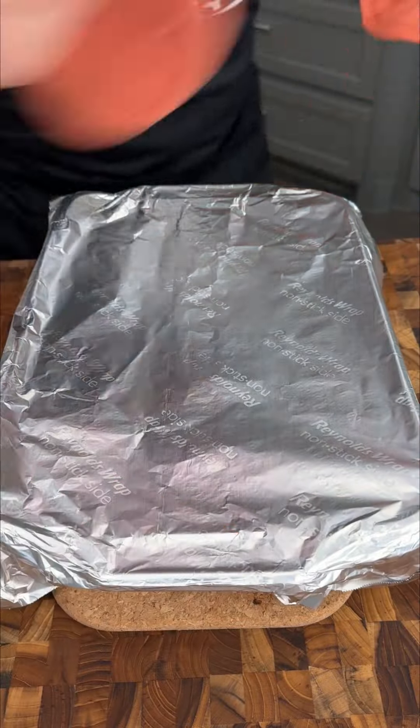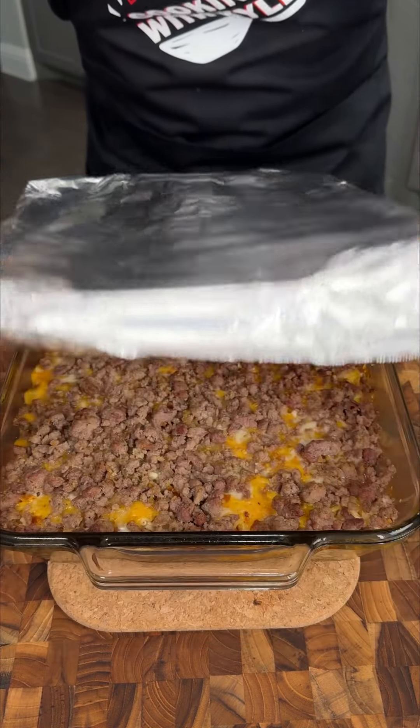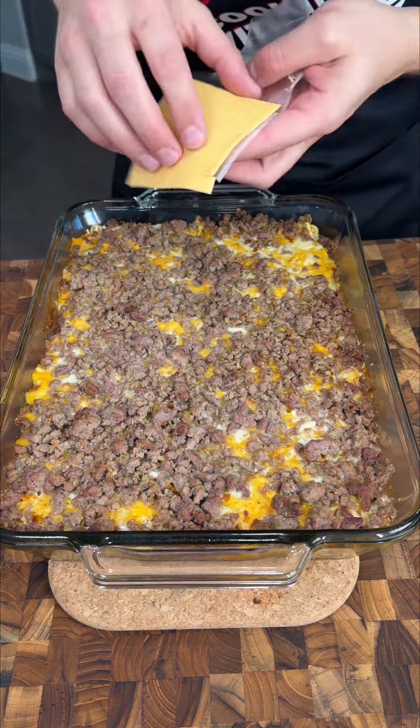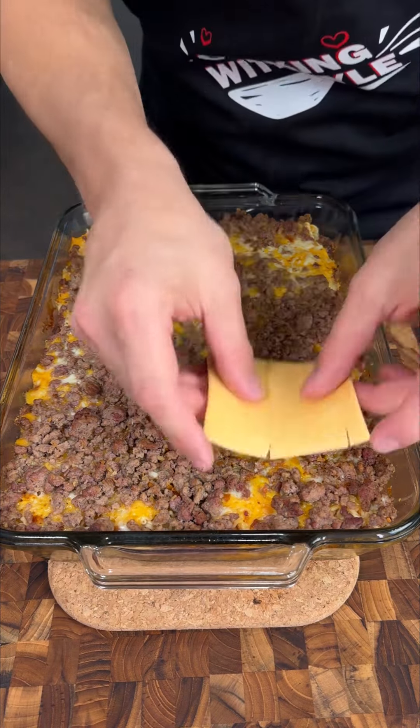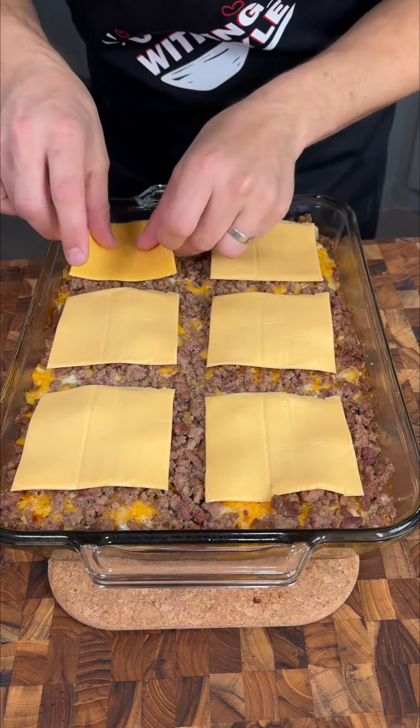We let ours cook for about 55 minutes to give the noodles a little extra time. Let's go ahead and take this foil off — and that looks beautiful. Now this wouldn't be a cheeseburger without Kraft American singles. We're going to place one on each brick of ramen and these are going to melt up nicely.